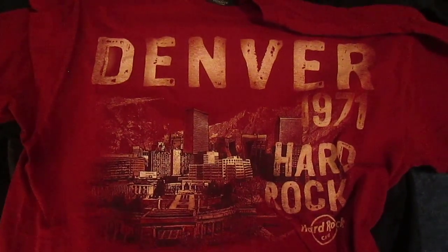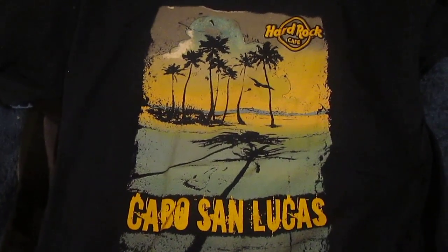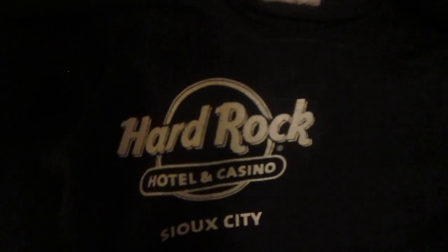This is the first Hard Rock shirt that I ever got. I actually got this on my first ever visit to a Hard Rock Cafe — this is from Denver. This is the skyline t-shirt. This is actually the first shirt that I ever got from a thrift store for Hard Rock — Cabo San Lucas. And then this shirt says 'ready to rock.' This is from the hotel in Sioux City, and the logo is actually on the back.